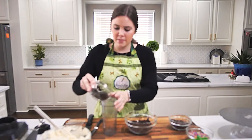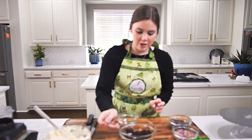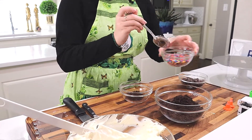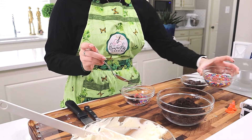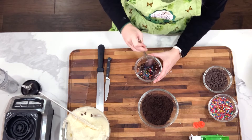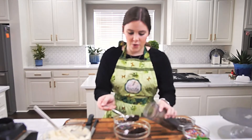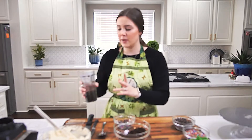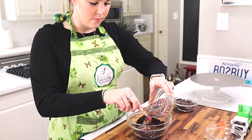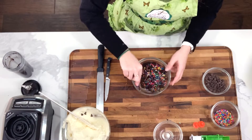I'll blend the rest of these up, and then to test my mixture I'm going to put some of my cookie crumbs in with some sprinkles and a few chocolate chips and mix it up. I liked the way my trash mixture looks, so I'm going to take some of my cookies out since I have too many, then mix in my sprinkles and chocolate chips and mix this all together.